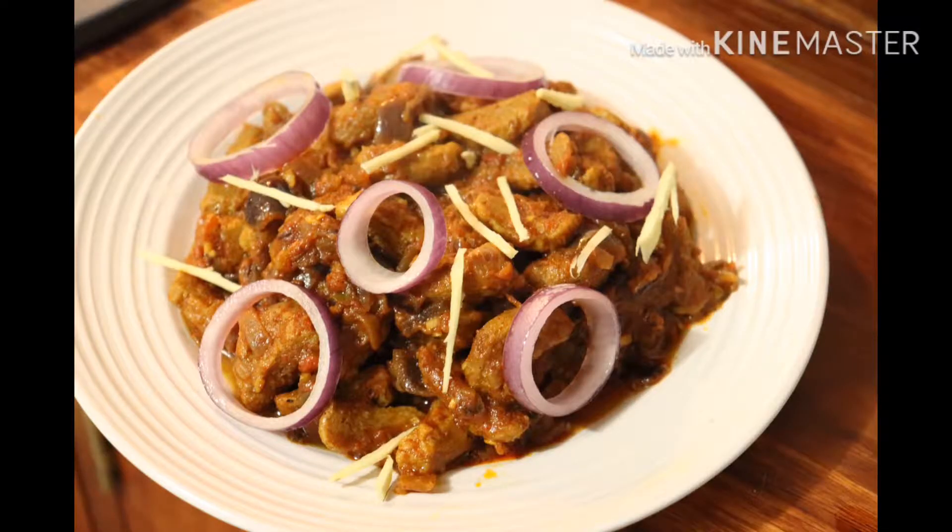Hello guys, welcome to my channel. I am going to make soya vadi. Hope you guys will like it. So, let's start.